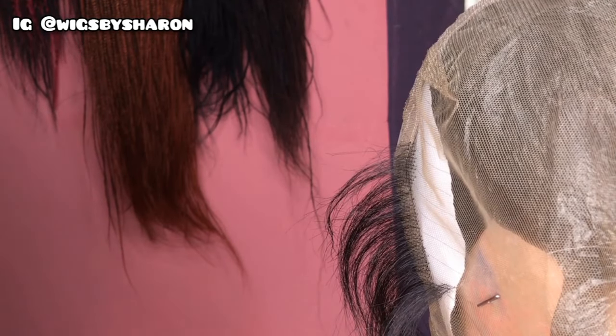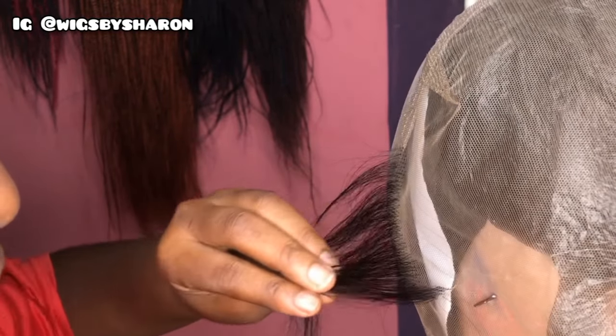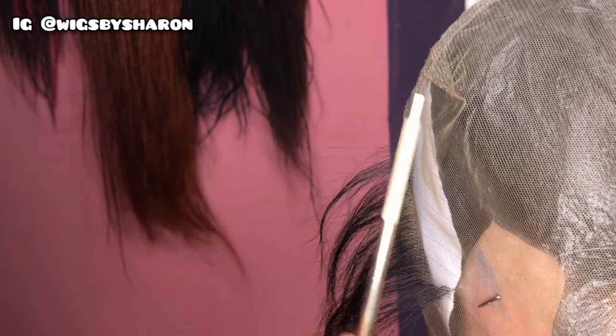For the lace cap, you want to be very careful — there's a lot of lace on the market and you want to make sure you're buying the original one. I sell them on my page; you can check me out at Wigs by Sharon on Instagram. I also sell the ventilating needle in case you're interested.